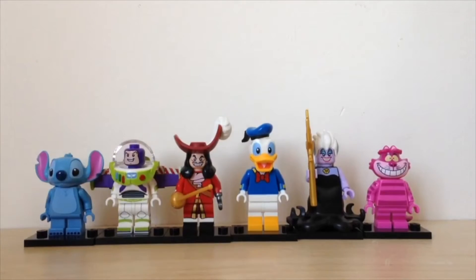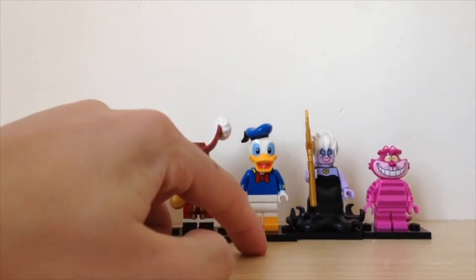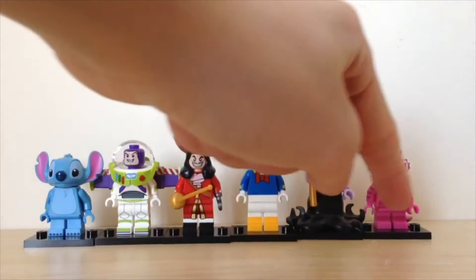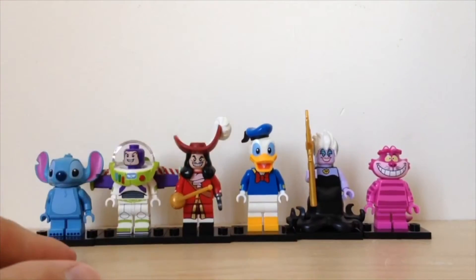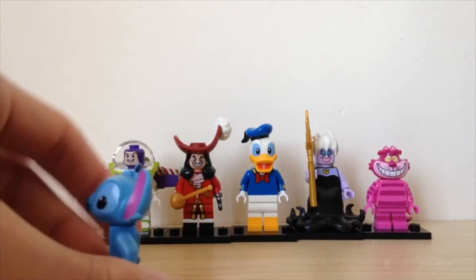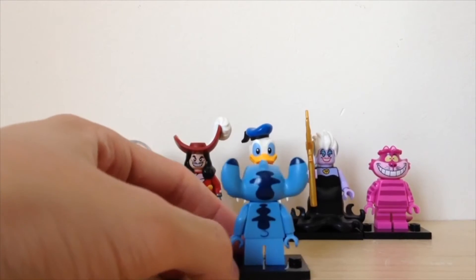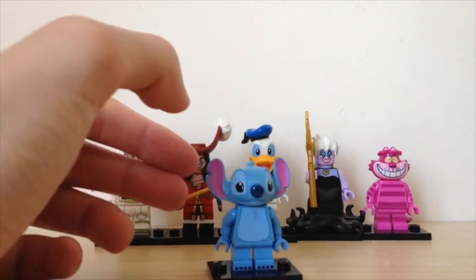Okay, so from left to right we've got Stitch, Buzz Lightyear, Captain Hook, Donald Duck, Ursula, and the Cheshire Cat. These are all very cool minifigures, so why don't we take a look at each of them quickly. Starting from Stitch — as you can see, he's got a very cool back print design and the head mold is